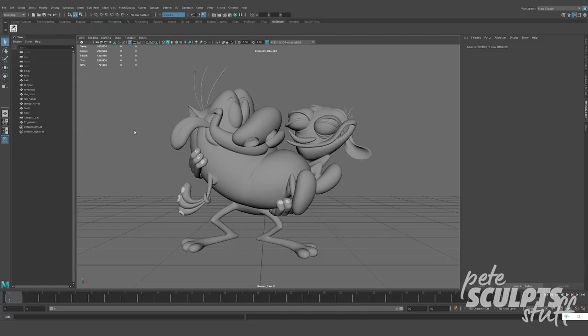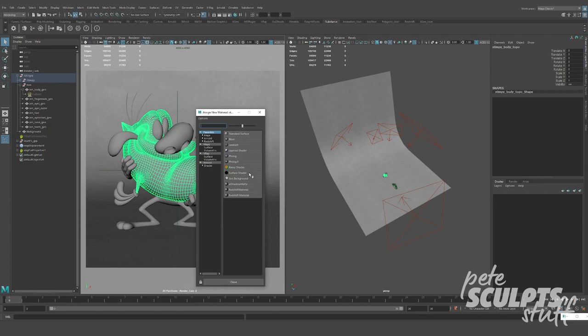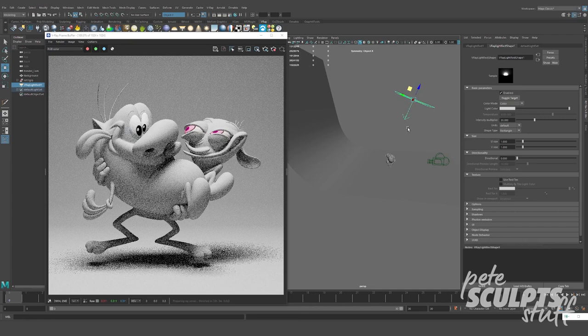Now that we're all done with texturing, we can take our model into our rendering package of choice and finally start to light. No pressure at all, but if you mess this part up then everything has been a complete waste of time. I personally like to start with the standard three-point lighting setup and then I'll just continue to add lights until Maya eventually crashes.